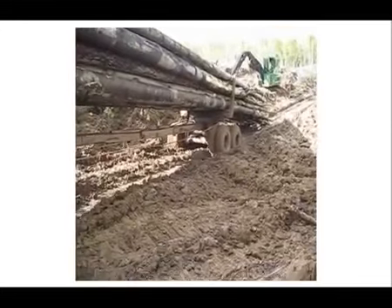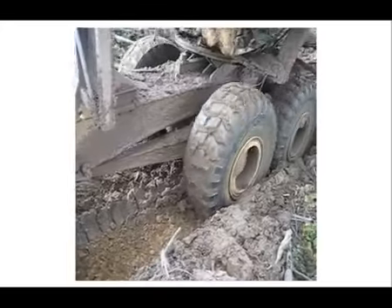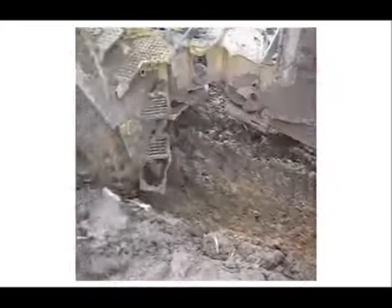Машина имеет 6 передач для движения вперед и 2 передачи для движения назад. Максимальная скорость движения — 53 км в час.